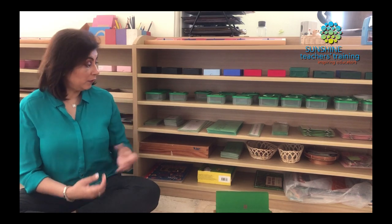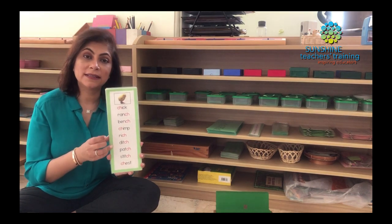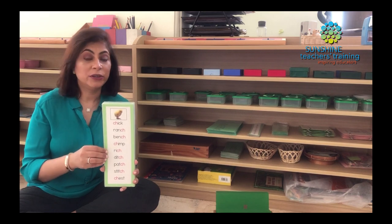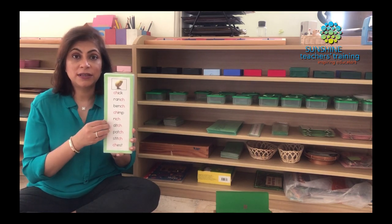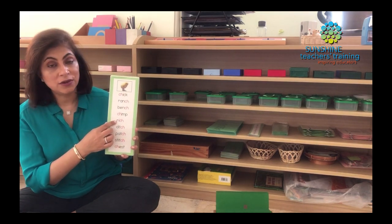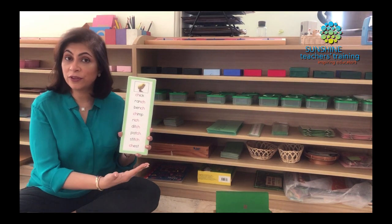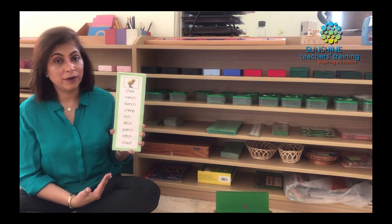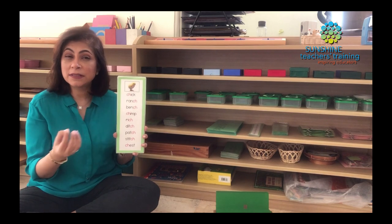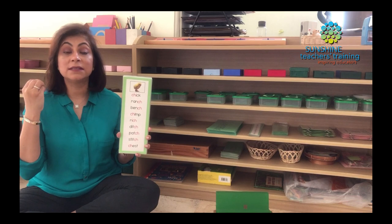From there we would go into word lists. We have one word list — or a couple — for every phonogram, and we do not mix the phonograms. Each list is dedicated to one phonogram. So if you look at this, it's all CH. It's a good idea to make your material with the phonogram in red because it really pops out and stands out to the children. Immediately they notice it and say: okay, this makes CH.